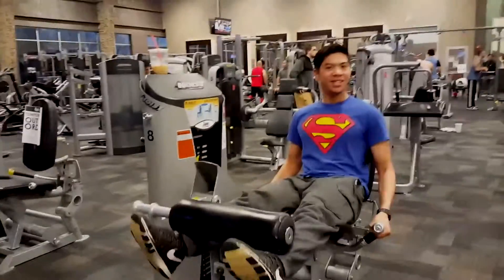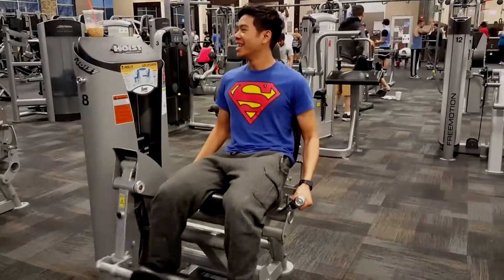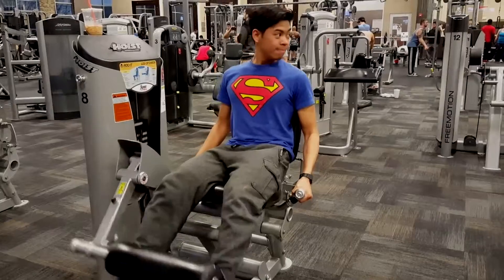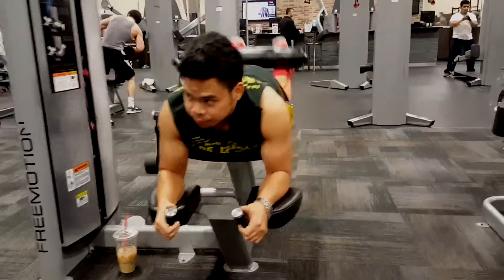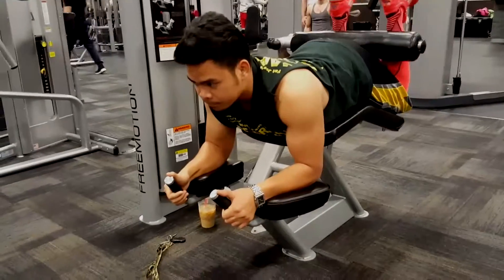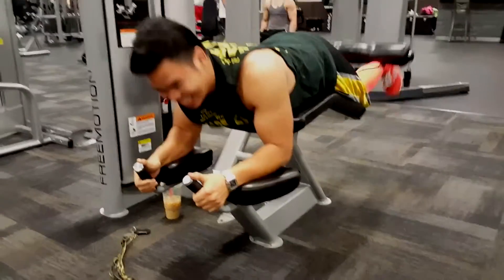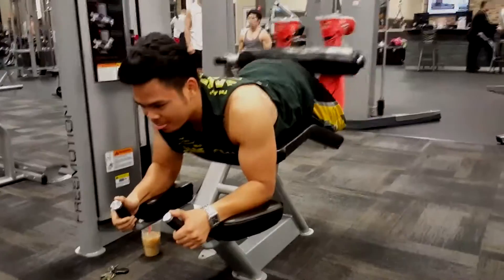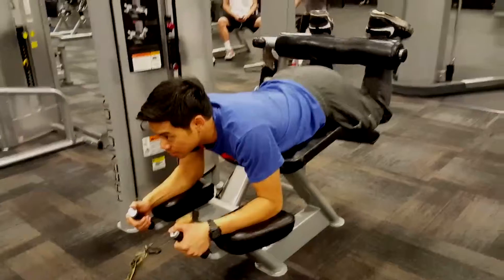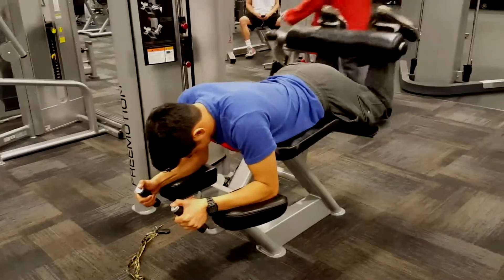We're working out with leg extensions for a few warm-up sets to pump that blood into the legs, and hamstring curls to pump some blood into those curls. This one's good for your glutes, your ass, your hams — makes it nice. Spice it up a little bit in the gym.